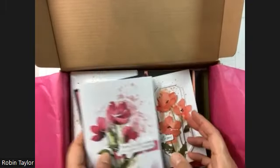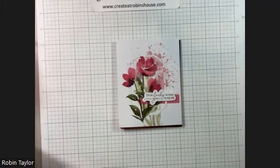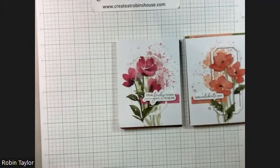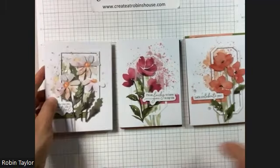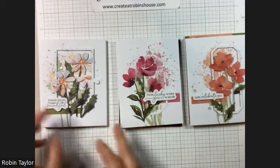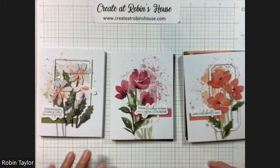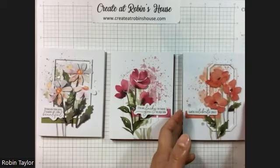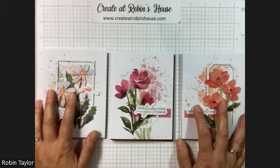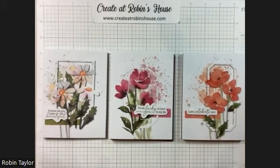So these are the cards as they are supposed to be made. It had the daisy flowers, it had some pretty pink flowers, and then some pretty kind of peachy salmon flowers. This is the first card — I did one of each card how it was supposed to be done, and then I took them apart.